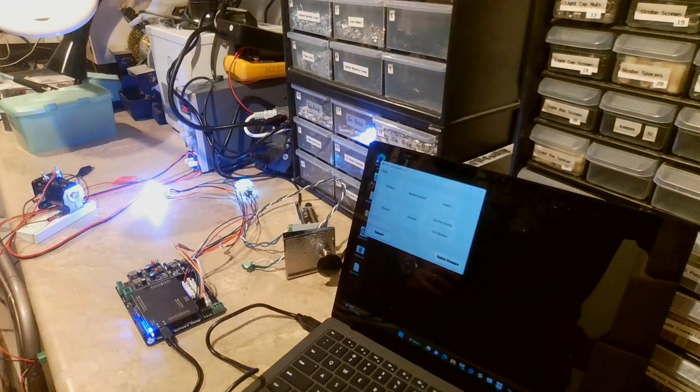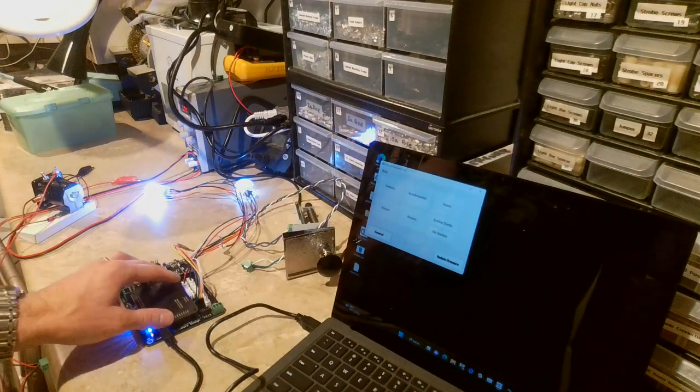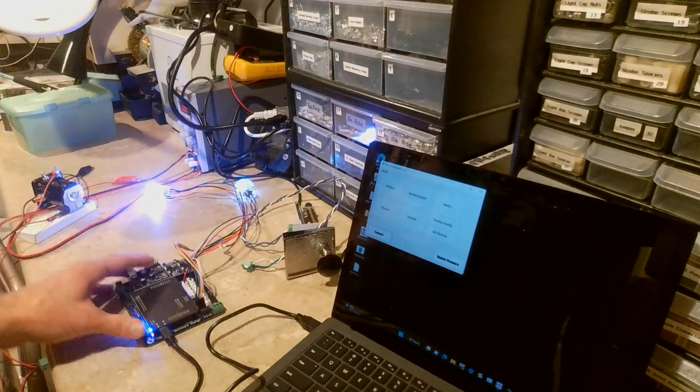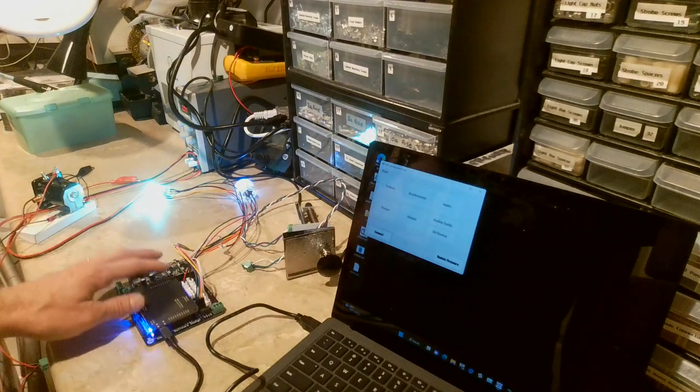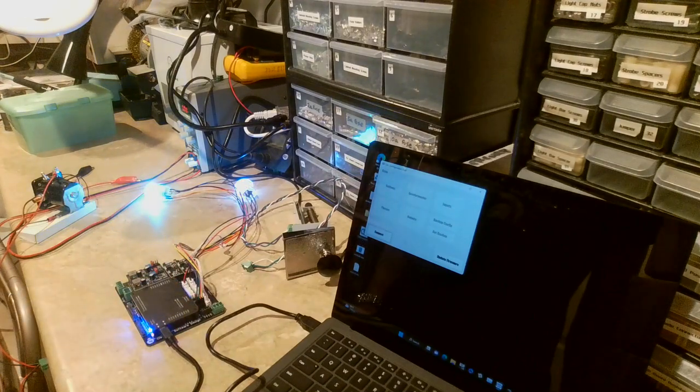Hello pinball fans! Today I'm here to show you the pin one mini board and the pin one board. The pin one board controls everything, and the pin one mini is the larger board it plugs into, which adds extra pinouts and some additional features.